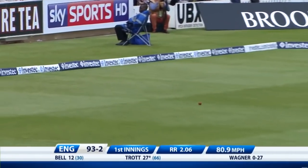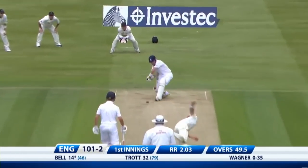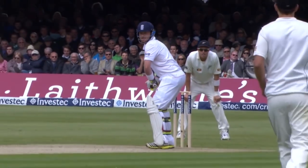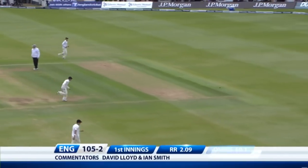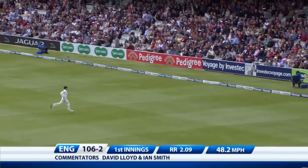It's a no ball, and it goes all the way. That's a lovely shot. Ian Bell at his best. 105 for two. Bad ball from Bruce Martin, and gets what it deserves.